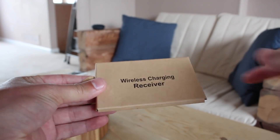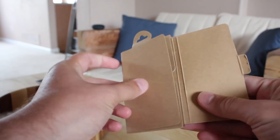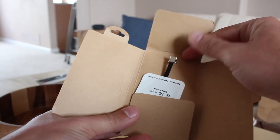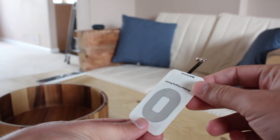This is a wireless charging receiver from Amazon. They're like eight bucks. I got a USB type C version, but there are also micro USB versions as well.